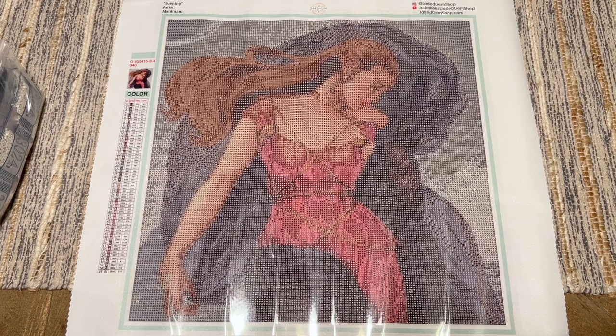I hope this gave you a good sense of what Jaded Gem Shop has to offer. As far as what you look for in your diamond paintings — kit quality, ordering experience, turnaround time — that's all completely subjective. I'm not telling you what you should like or where you should spend your money; I'm hoping to just provide as much information as possible so you can decide for yourself. I love what Jaded Gem Shop is doing and have a number of kits from them in my stash. They have really amazing, unique artists you just don't see anywhere else, and they do new releases every Thursday.